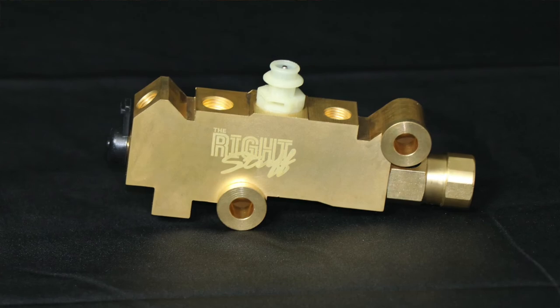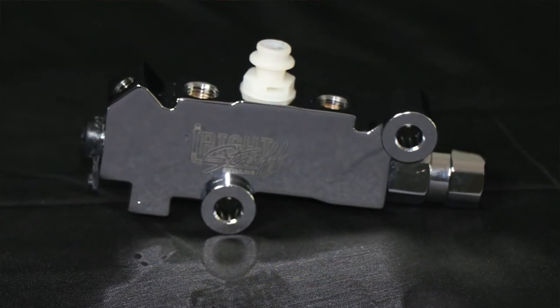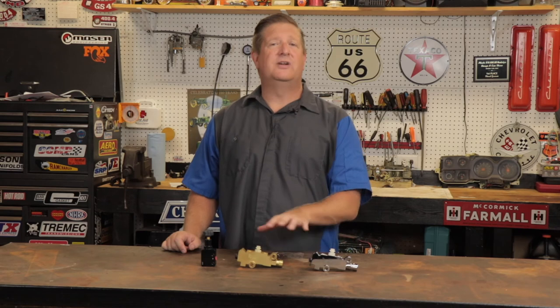Because these types of valves — whether it's a combination or a proportioning valve — tend to be very visible right beneath the master cylinder, we offer these valves in two different types of finishes. One is a traditional brass finish, which would be correct for your car when it was made new. The other is a chrome version which tends to accentuate other chrome pieces under your hood, whether it be a valve cover, air cleaner, or even a master cylinder. We offer these in two different finishes so you can customize however you'd like.